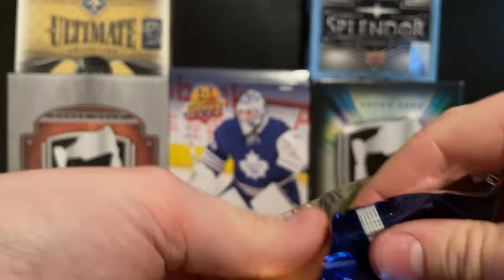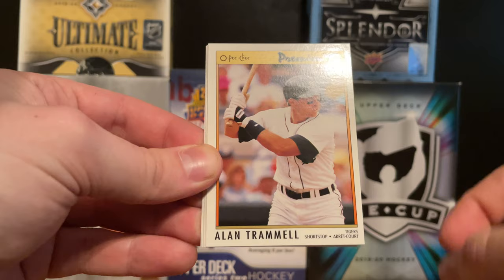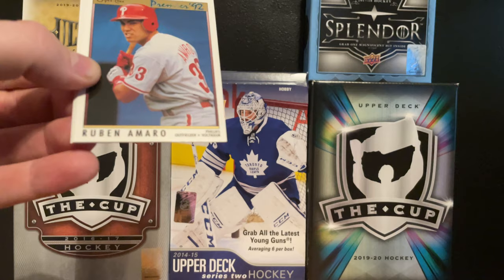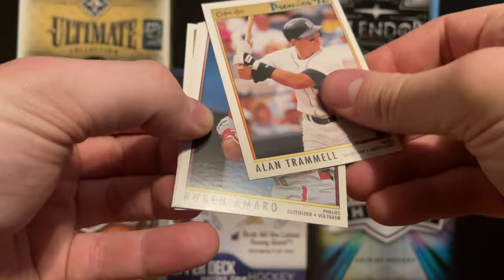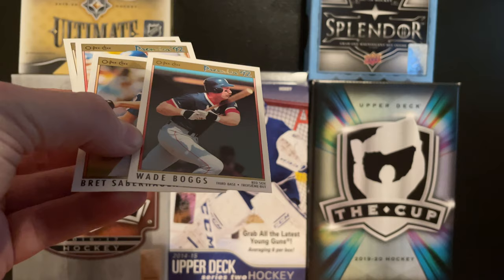Let's get into some baseball now - 1992 OPC Premier. We got a Ruben Amaro, a Doug Jones, an Alan Trammell - I believe he's actually a rookie. Yeah, Alan Trammell is a rookie in this set. We also got two Ruben Amaros - so that's that.